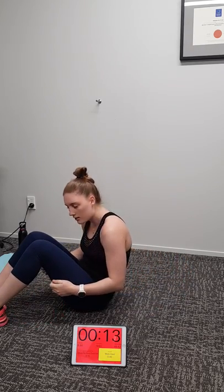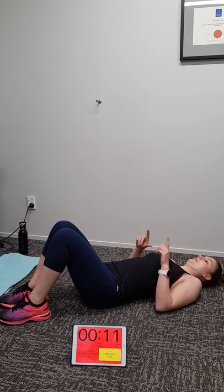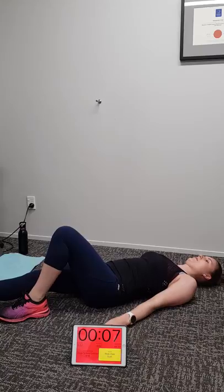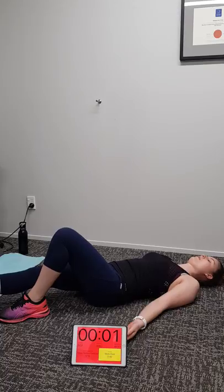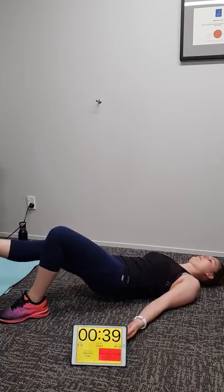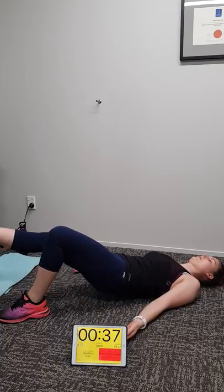Good stuff Michaela. Now we're going to do supine hip extensions, left leg first — single leg — then we'll change with 20 seconds to go. Three, two, one, go. 20 seconds per leg, up and down, pump it out. Big tuck of your bottom under — this really makes your hamstring work hard. 10 seconds to go, Michaela, we're going to change legs.